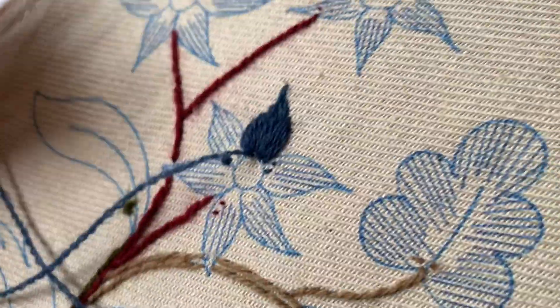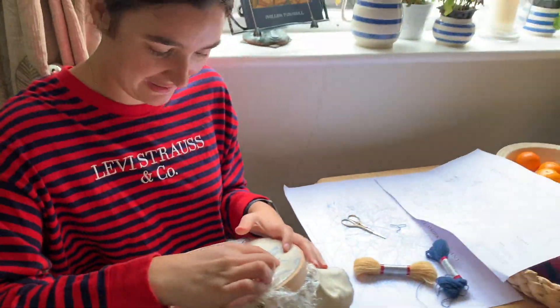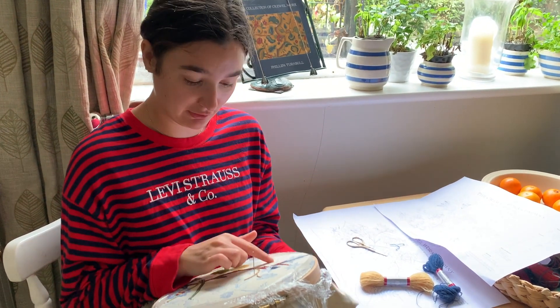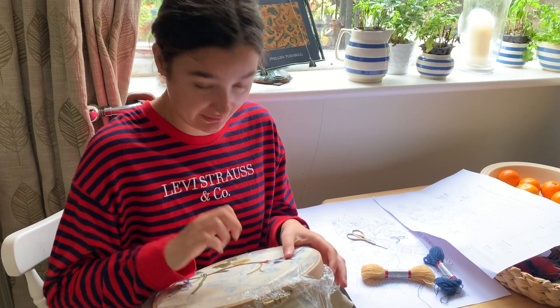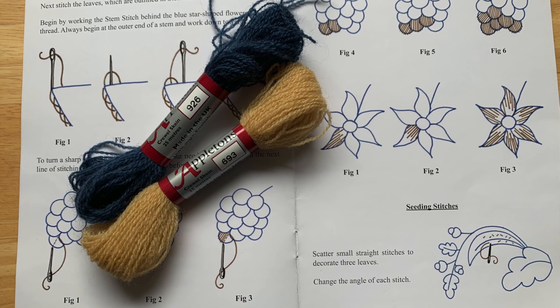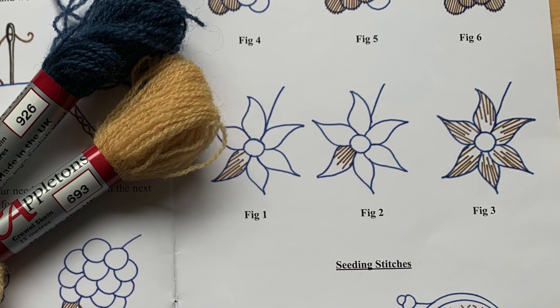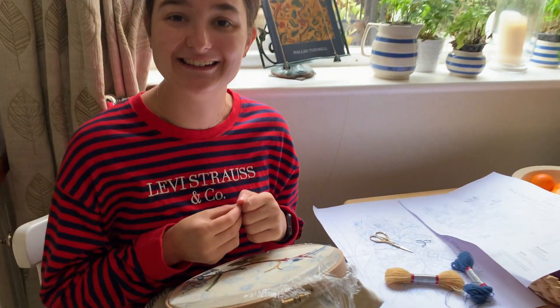I'm going to go away this weekend and finish off doing these flowers, ready for us to start again on Monday where we've got some lovely leaves and more flowers to get started on. Just finishing off these flowers - I will say again that the centre of our flowers is going to be in French knot in that lovely yellow. I'll share with you how I get on with that on Monday, so have a good weekend stitching!